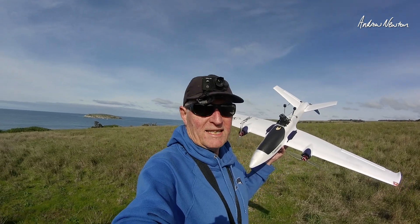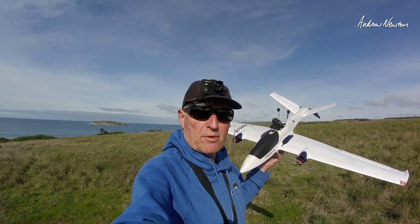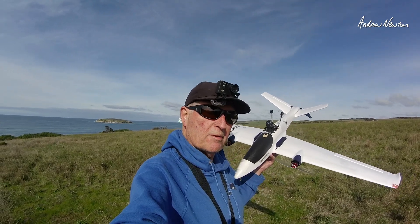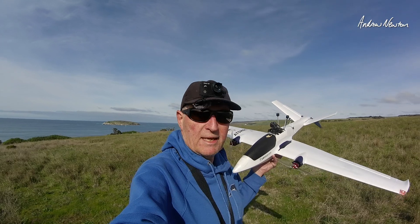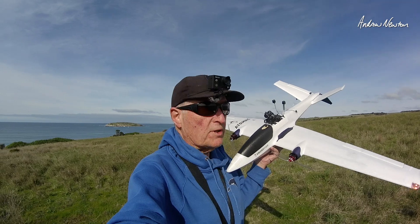Greetings folks, another exciting day. In this video I'm going to be having a look at the GM3 3-axis gimbal from Caddx paired up with the Avatar HD Pro kit on my Atomrc Swordfish.